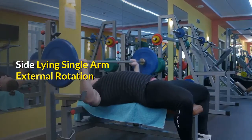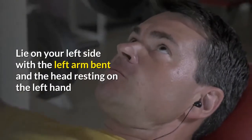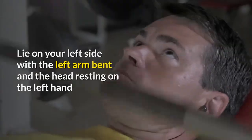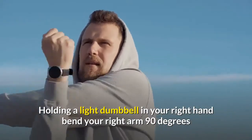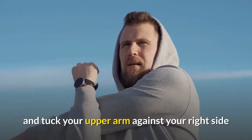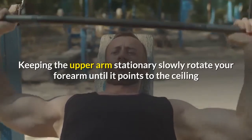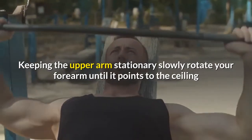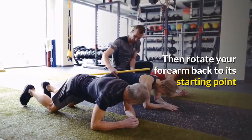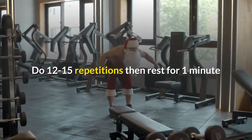Side lying single arm external rotation: lie on your left side with the left arm bent and the head resting on the left hand. Holding a light dumbbell in your right hand, bend your right arm 90 degrees and tuck your upper arm against your right side. Let the weight hang in front of your midsection. Keeping the upper arm stationary, slowly rotate your forearm until it points to the ceiling, then rotate your forearm back to its starting point. Do 12 to 15 repetitions, then rest for one minute.